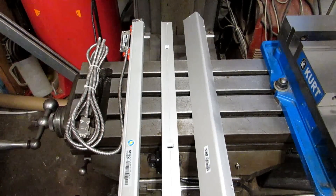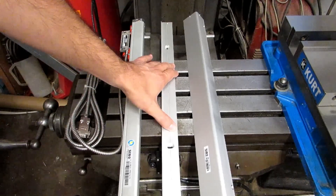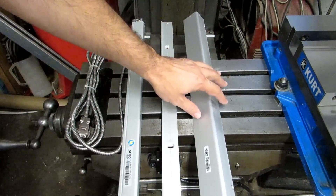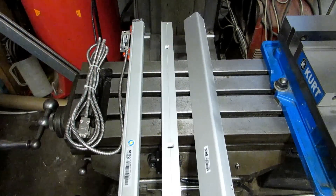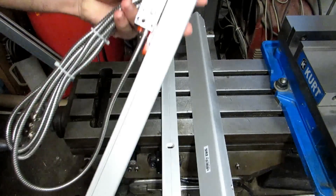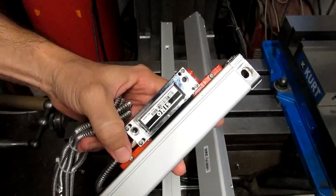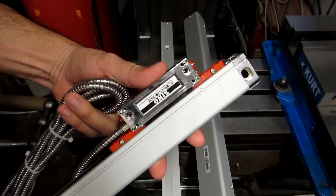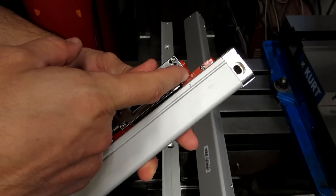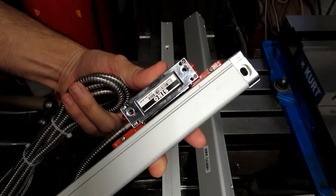So let me show you what the kit comes with. You're going to have the scale, you're going to have a bracket of some kind to put the scale on the machine, and then the bracket comes with a chip guard. The scale itself is going to come like this, and the reader head is held on with these red plastic clips. These are to protect it during shipping, but don't throw them away once you take them off, because they also set the gap between the reader head and the scale. So keep those around for later.